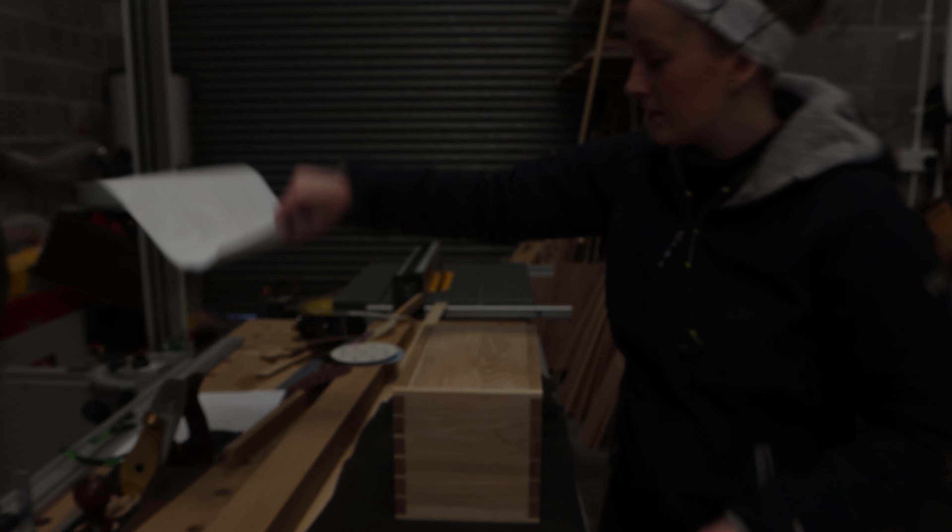The next step is to cut it in half — or not quite in half. I'm going to cut it right in the centre of the second pin because I'm going for a chest type feel for this box.